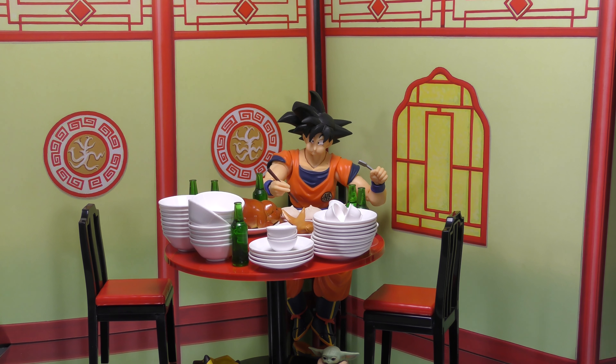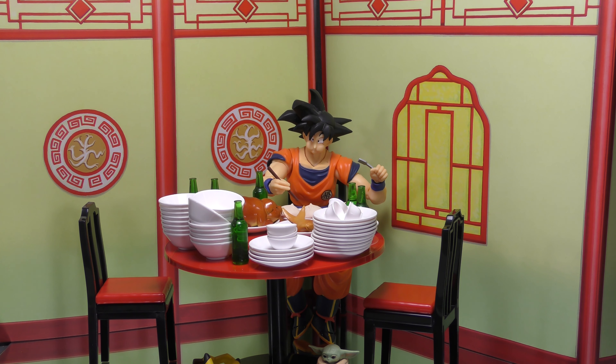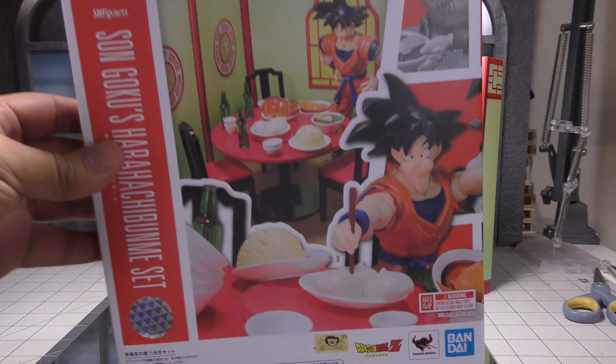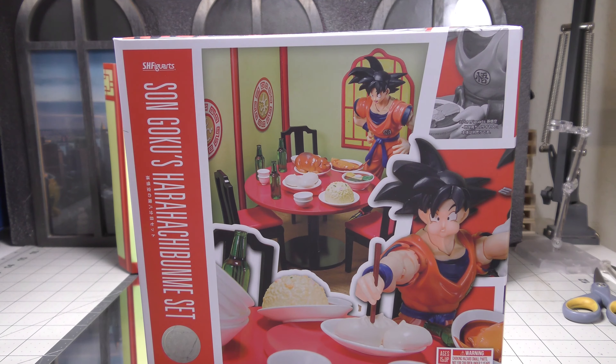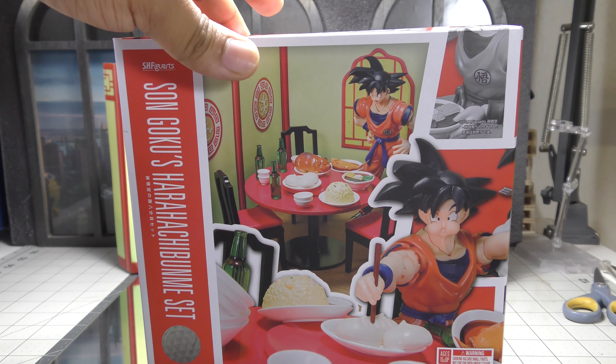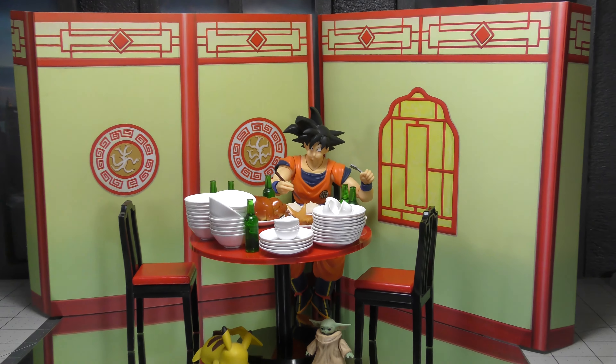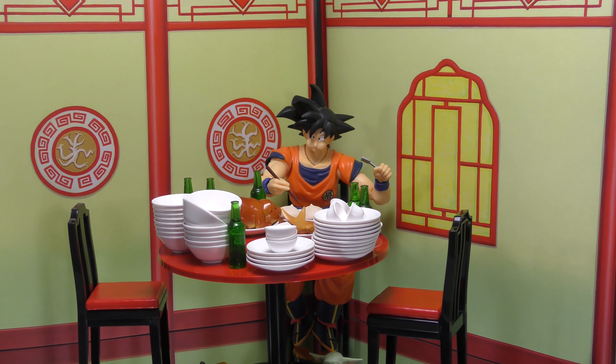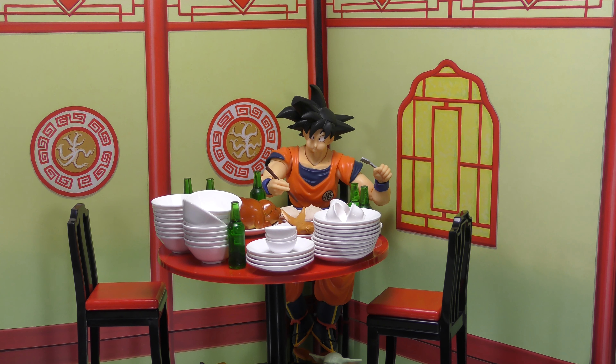Hey, how's everybody doing? I'm just bringing you this quick review. I'm not going to try and butcher the actual name for it, so I'm going to put this out here. And whenever I get something in quick, I do try to do a size comparison review for you guys.